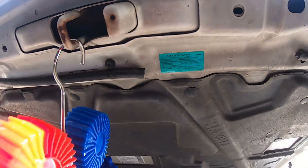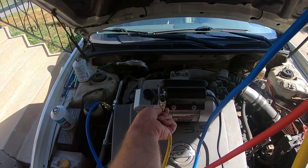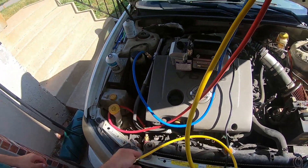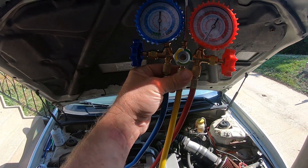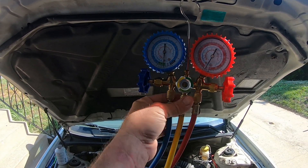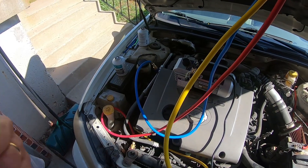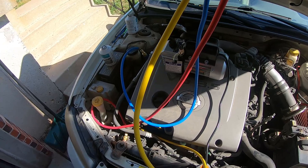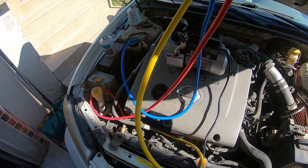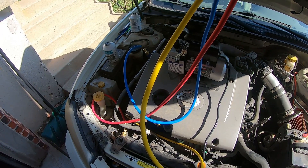Hook it up through the service side of your gauge set. You'll need the adapter for the can — it'll puncture the top. Before you charge, bleed a little bit of Freon out of the line to purge any air before opening the side gauge. My experience — I was AC certified long ago — is that usually the first can will go into the entire system just off the vacuum, without the car running. Then you start the car and let the system suck in the rest until it's full.